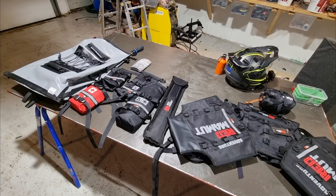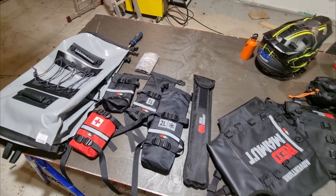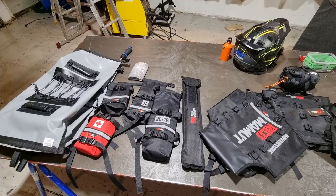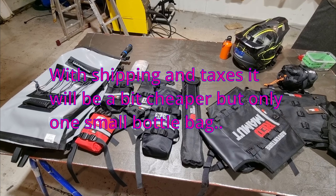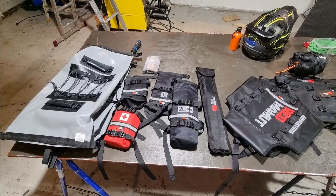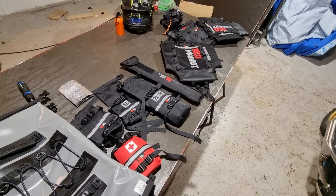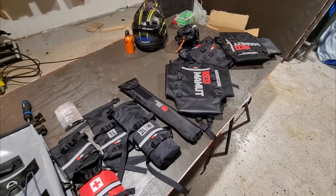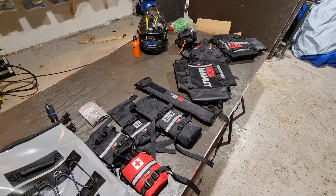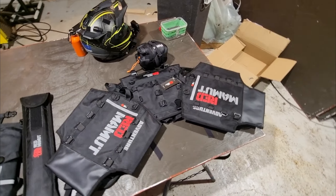More or less 520 euros with all four bags. I also looked a bit at Tusk — I believe it's about the same price as this one, I'm not sure, but maybe I can put that in the video as well. For now I would say I'm very happy with it. Of course I haven't test ridden it yet, so maybe I will get back about that in the summer when everything is packed and I've done some trail riding with it. But for now I am happy.